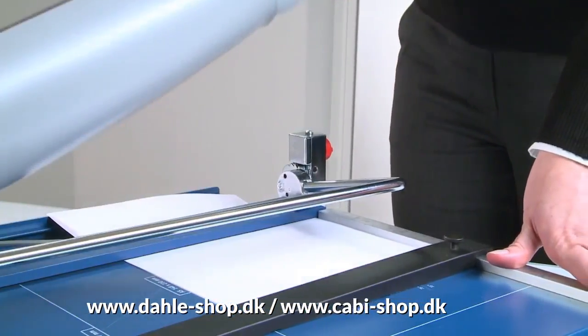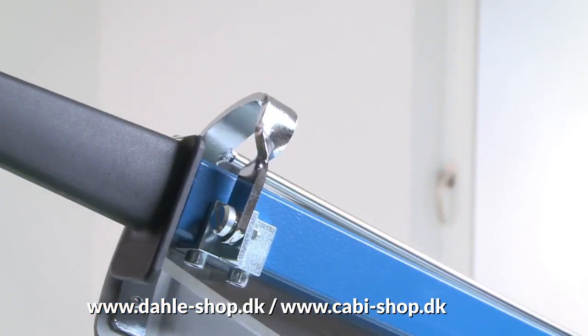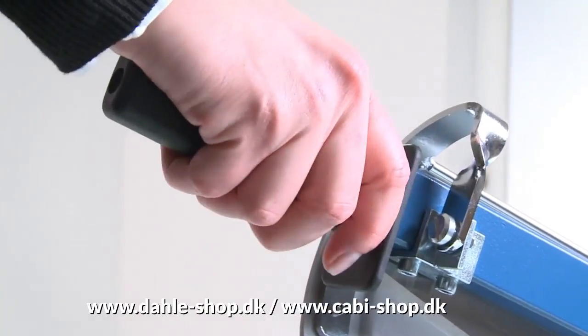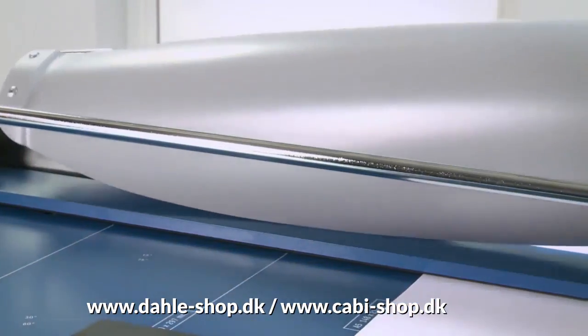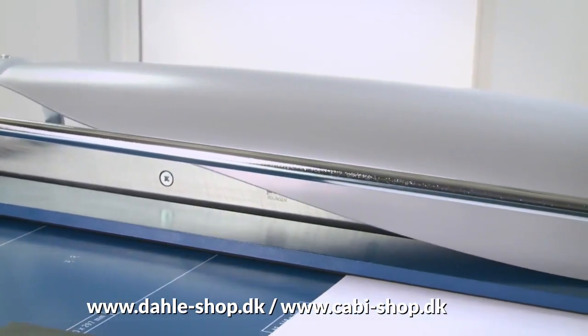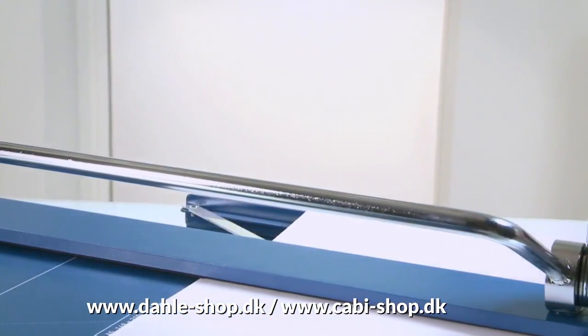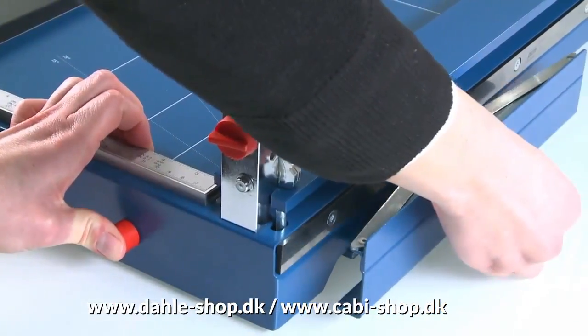A sturdy handle with guard ensures working safety. The tried and tested automatic safety guard provides optimum protection. The frontstop can be used for cutting strips of equal width and pulls out to a distance of 210 mm.